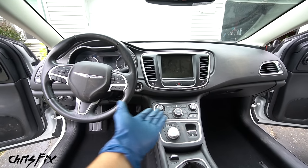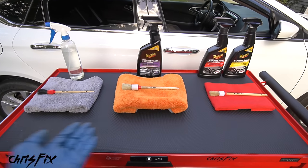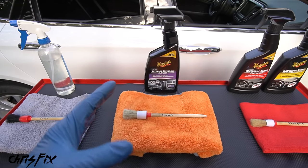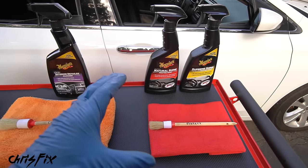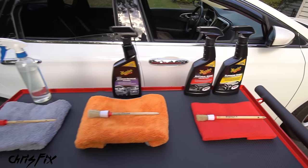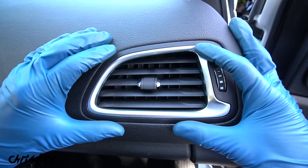Let's clean the dashboard. Here's the three-step process: first, remove all the dust from the dash; after that, clean the dash and remove the stains and dirt; after it's clean, do one final step and protect the dash so in the future we don't get any cracks or fading and it'll look great for years to come. Let's get started. I like to start by cleaning the vents — a lot of people skip this because it's difficult, but these carry a lot of dust and don't look good if not cleaned.